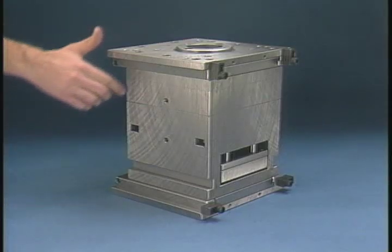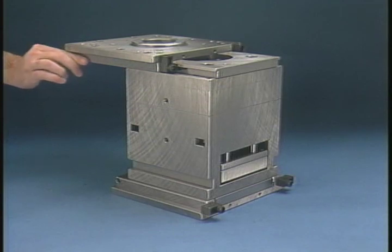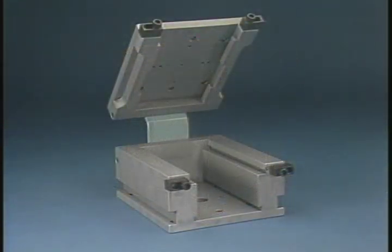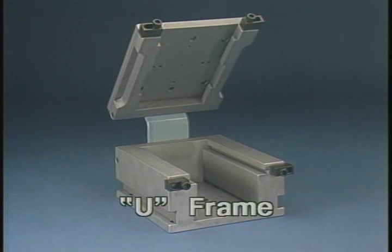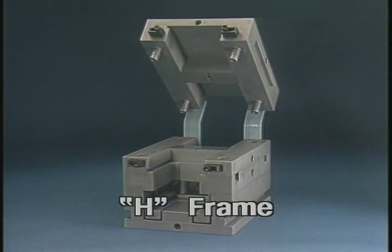Other small unit mold standard mold bases can be adapted to the MUD Quick Change system. Frames are available in three basic styles: the U frame, and the H frame, designed to accept two standard unit molds.